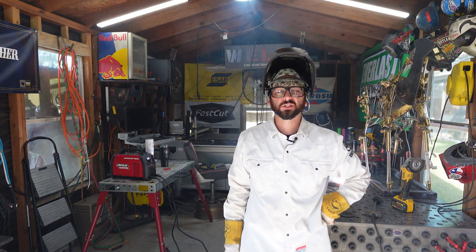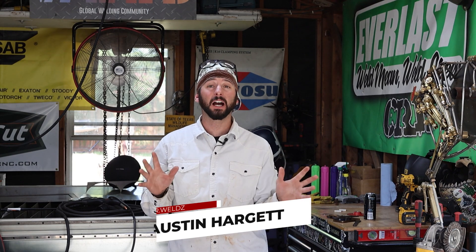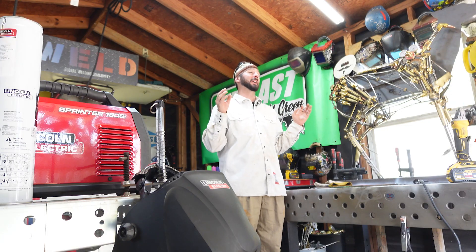Today we talk about running a straight bead with 7018, because it really is that easy. If you've been welding for five or ten years, this video is not for you — you probably got all those welding skills figured out. But if you're just picking up stick welding for the first time, this is probably a helpful video.